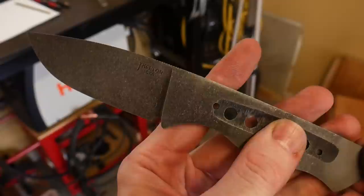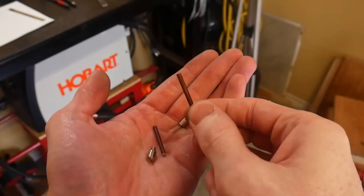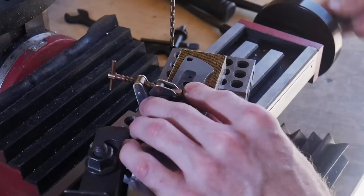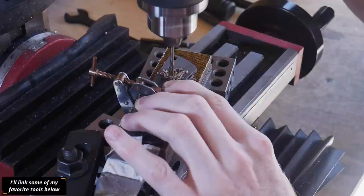This is some sweet micarta I got from Pops Knife Supply, along with some micarta pins and a stainless steel Corby fastener that I'll be using to affix this handle. These are three-eighths of an inch handle scales.